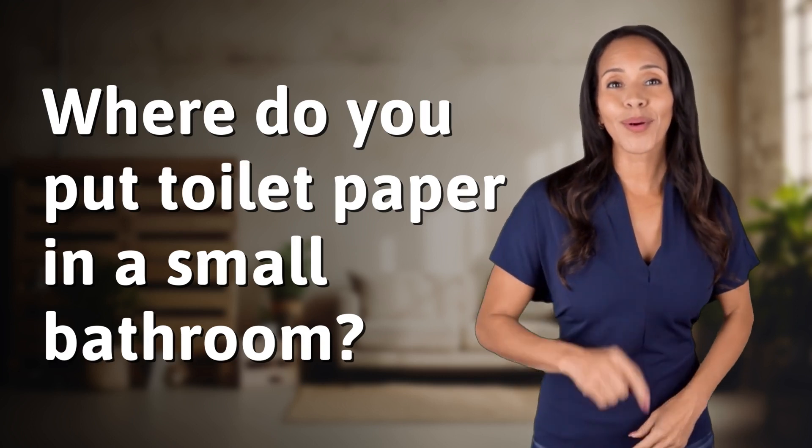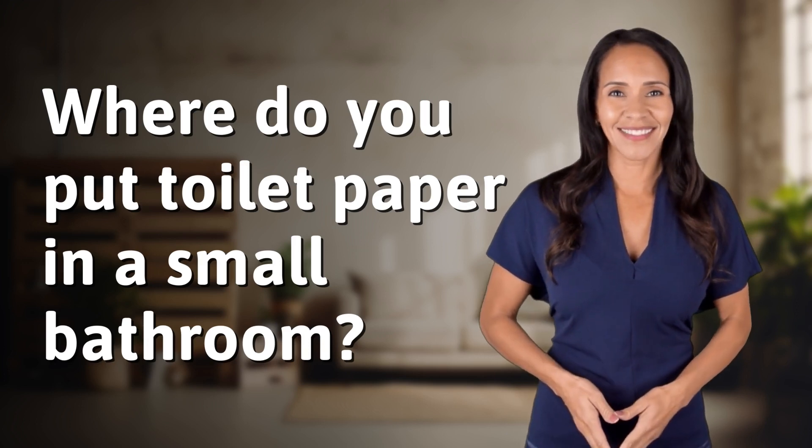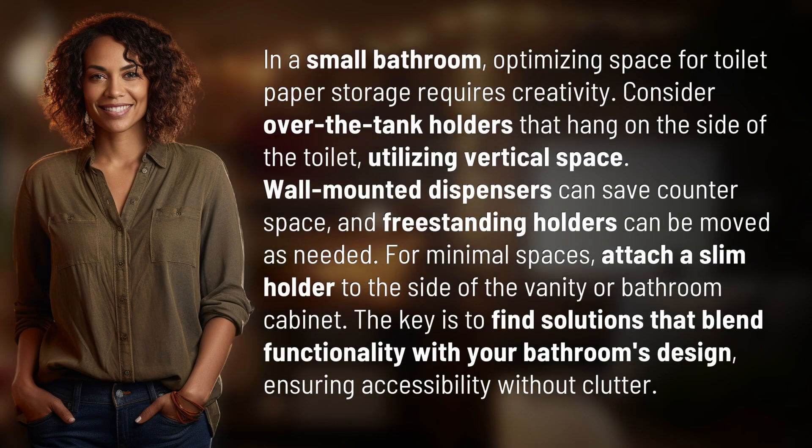Unlocking answers to your most sought after questions — what's in the knowledge vault today? In a small bathroom, optimizing space for toilet paper storage requires creativity.